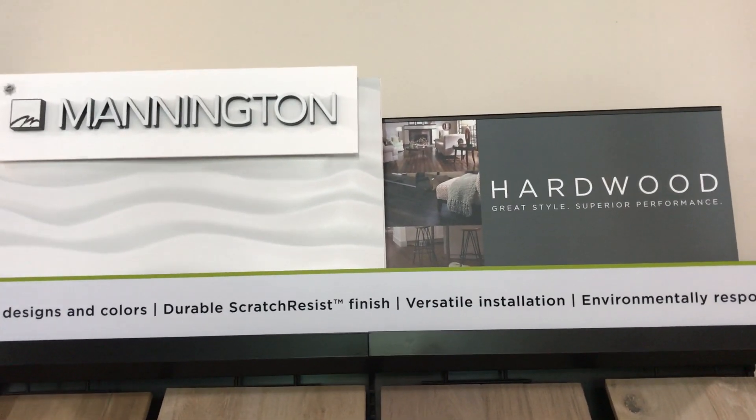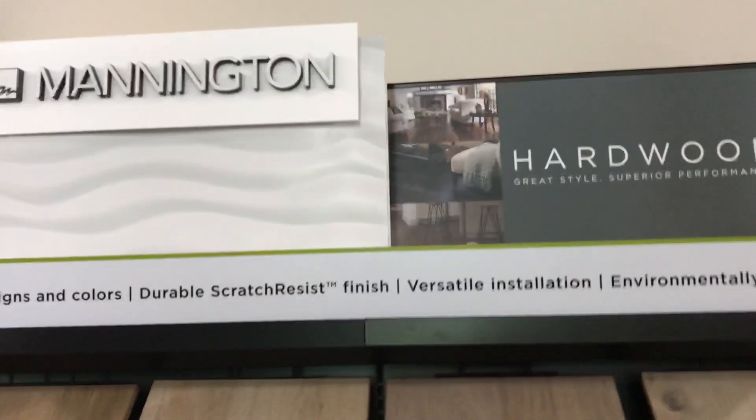I just want to talk to you today a little bit about Mannington Hardwood and their new introduction called Park City. Park City is a very European Nordic clean look with just a little bit of character, as you can see.